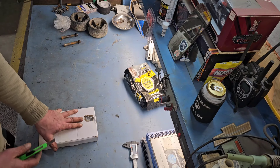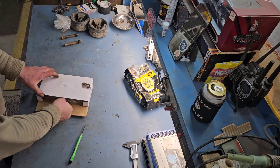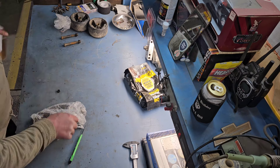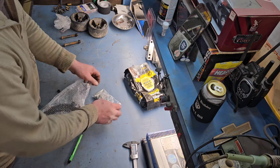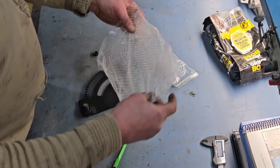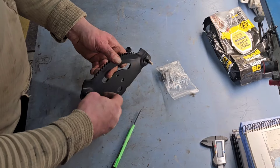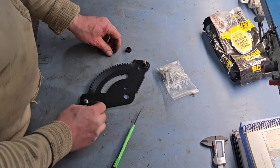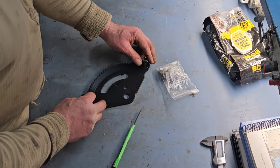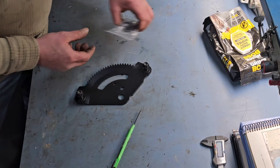I want to thank Bolari for sending these out for me to look at and review. Let's pull it out of the package and see what we got. I didn't know it came with the pinning gear and the steering gear, so that's pretty awesome. You can see we got a nut, this bushing goes on the tie rod, two new nuts, two new bushings — considering the bushings on my current setup are worn out.